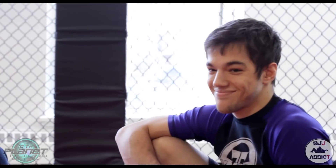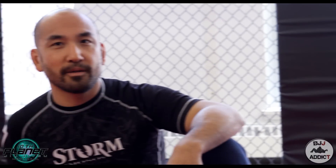Alright, hi, I'm Louis Ho. I'm here with my student Alex Fulham. We're going to walk through the electric chair submission, the one that I pulled off. I got submission of the night at FFC1.